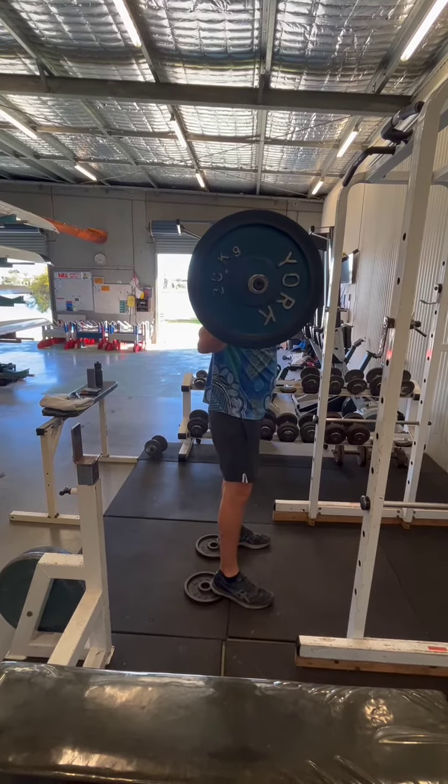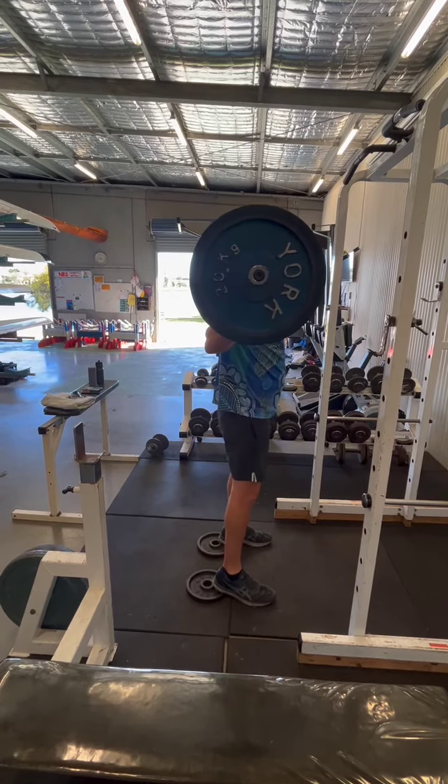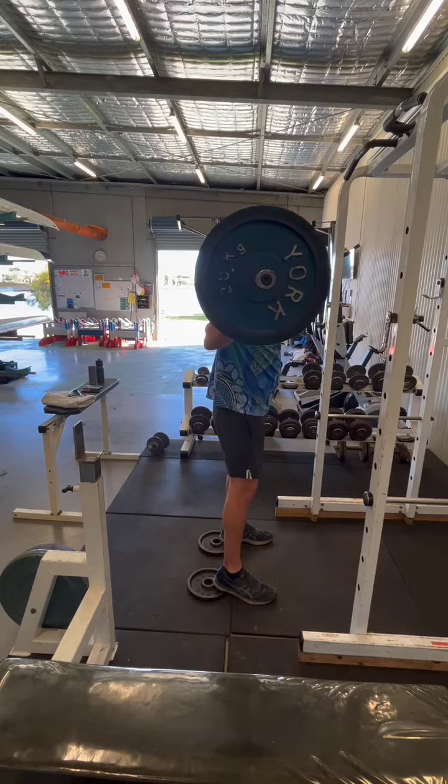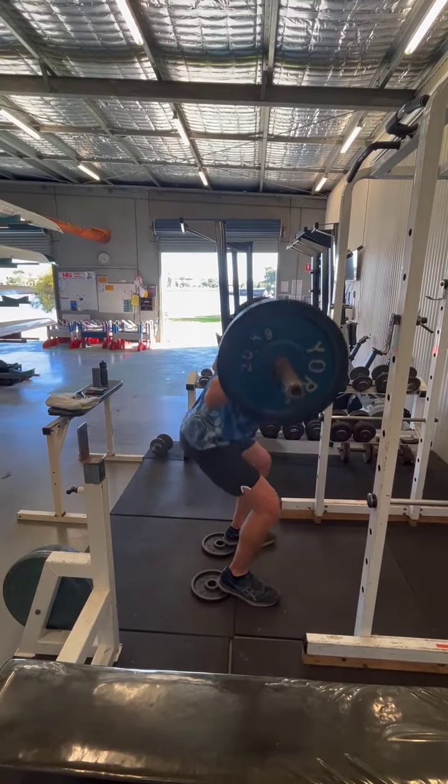Now the first movement in a squat is to stick your butt out. It should feel like you're going to sit down on a chair. So bum out, drop down onto a chair, back up.